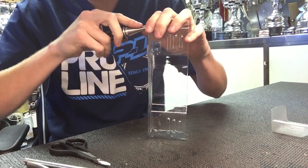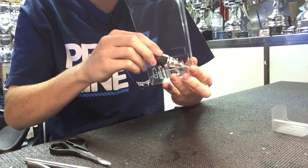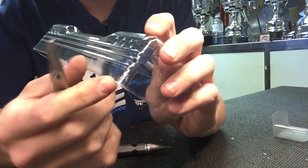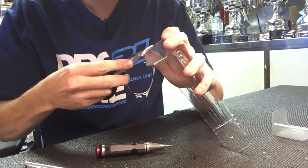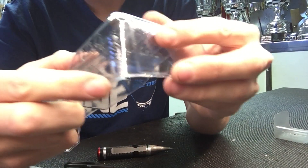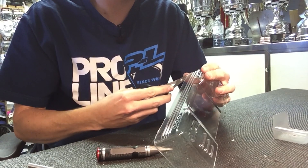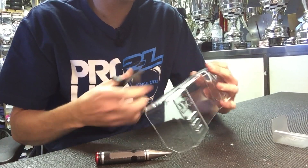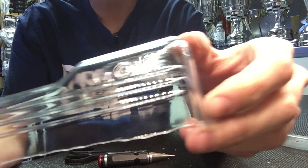Once I've got that done, I can cut the edge down to where it meets the circle there. I'll cut from this side all the way to that circle, just so it meets down and makes a nice line. Do that on both sides. So then you have it looking like that — a nice rounded edge on both sides.